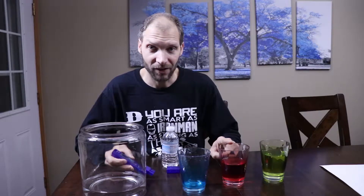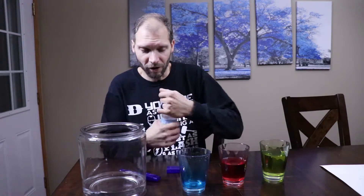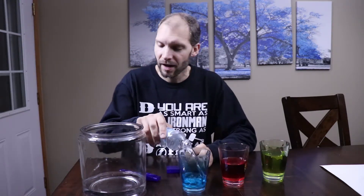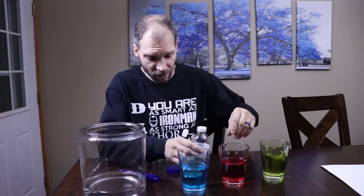I have some tap water, some pretty bad water, some filtered water, some RO filtered water, some bottled water from the store, and then we've got our snow. We will find out how much solid is actually in all of these.